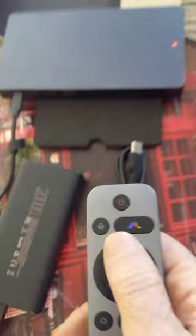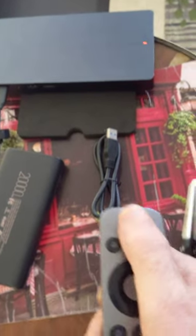If I plug this — first of all, I will power up the projector.